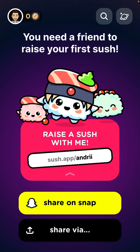Here's the app — you can easily create an account, reserve your username, add your profile picture, and sign in with Snapchat to connect your Snapchat account.